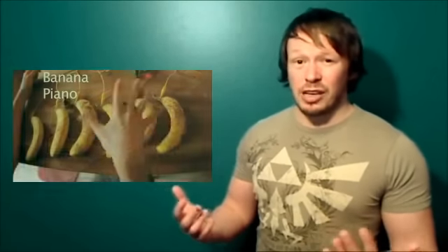So definitely stay tuned to Makey Makey and maybe even join that Kickstarter and get your hands on one.